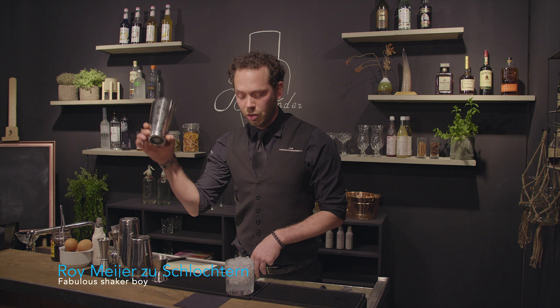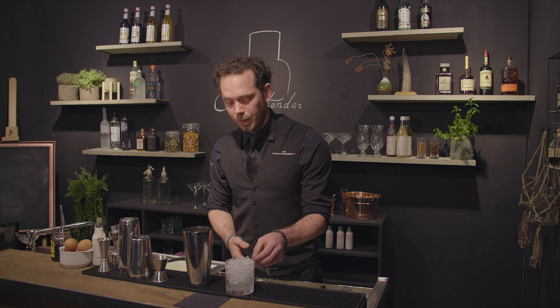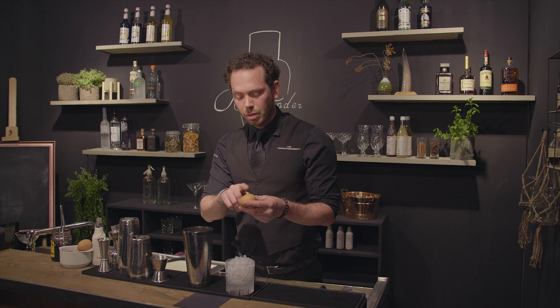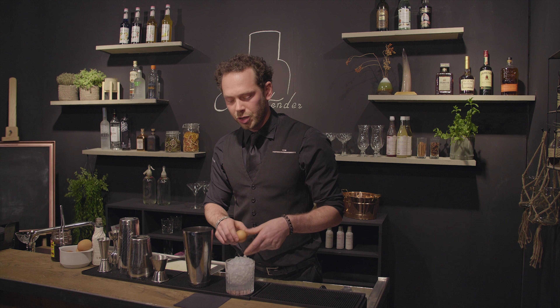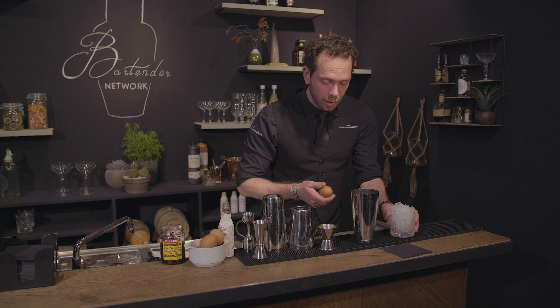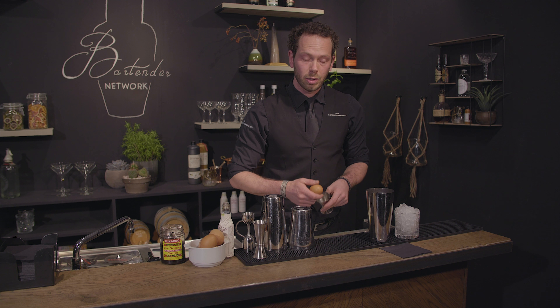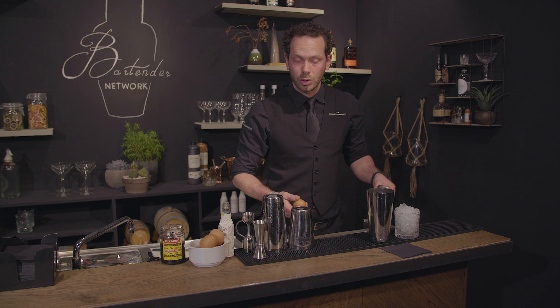With a classic sour you always need to dry shake because you work with egg whites. Our glasses are already pre-chilled, and when working with eggs make sure they're clean and fresh. Whenever you're going to separate the egg whites from the yolk, always make sure you use a separate container — you don't want any shell or yolk in your drink.